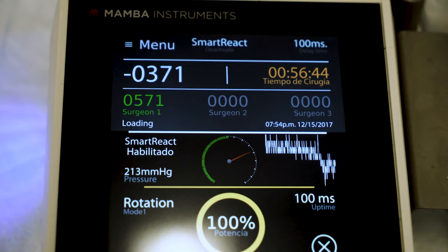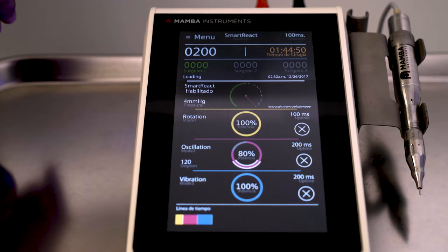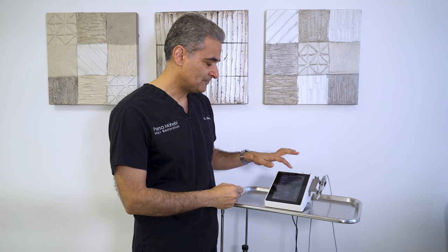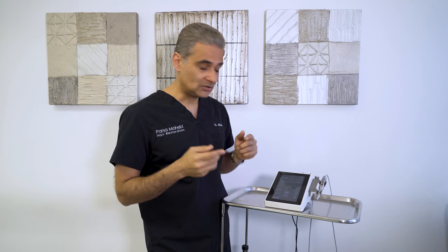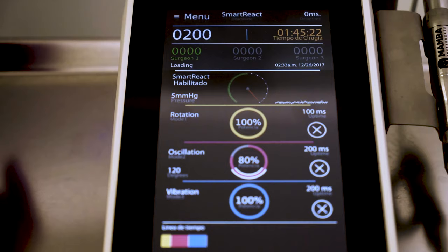There is also a smart react function. Smart react means the machine starts working when you touch the skin, so you don't have to keep using a pedal. The system recognizes when it's time to start rotating or oscillating based on your settings. When I activate smart react, the system knows what to do — the moment the tip of the punch touches the skin, smart react gets activated.